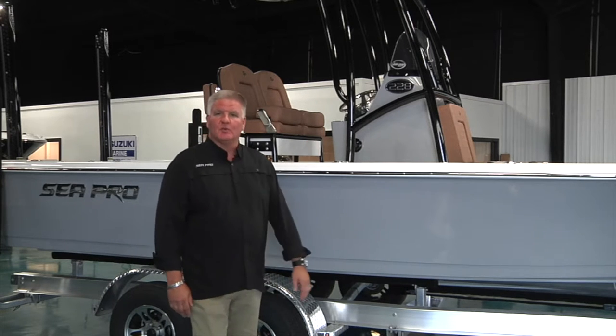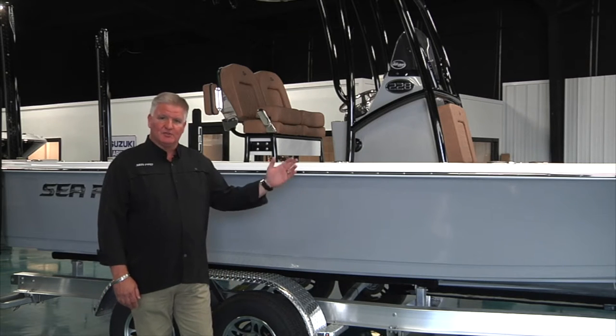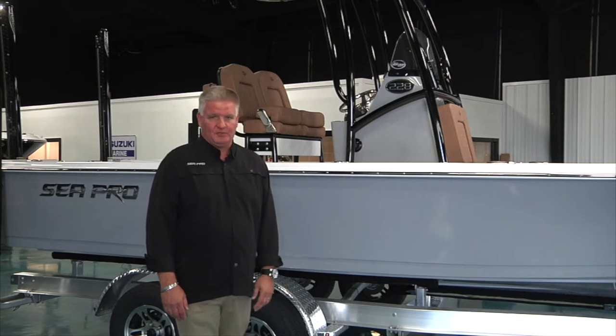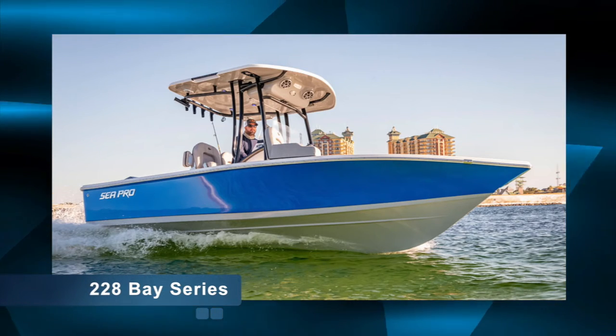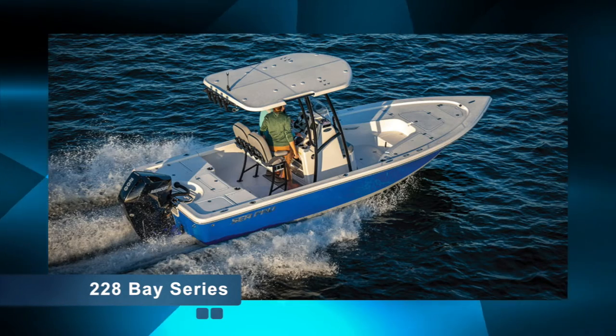The first model we're going to discuss is the 228. Our model designators at SeaPro mean exactly what they say — the boat is 22 feet, 8 inches long. This particular model has an 8 foot, 4 inch beam, drafts in 12 inches of water, can handle up to a 250 horsepower engine, has a 61 gallon fuel tank, plenty of seating, lots of casting deck, and a lot of standard features.